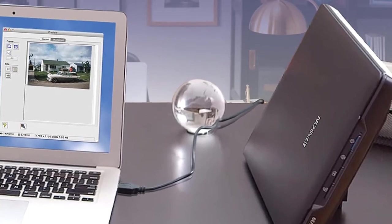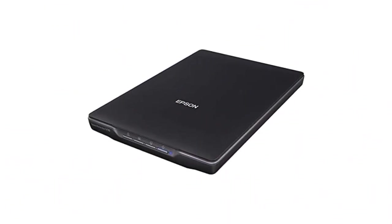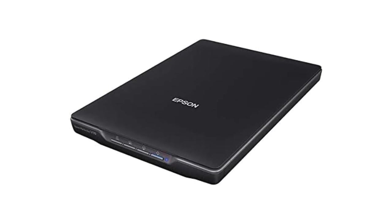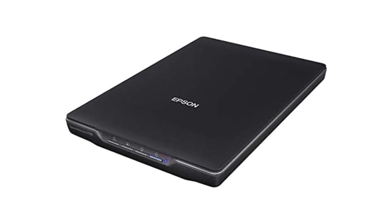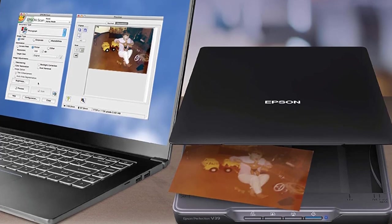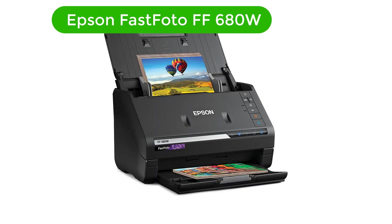Pros: High-quality photo scans, fully automatic mode for easy scanning, scans to editable text and searchable PDF formats. Cons: No film scan capability, lacks bundled applications.